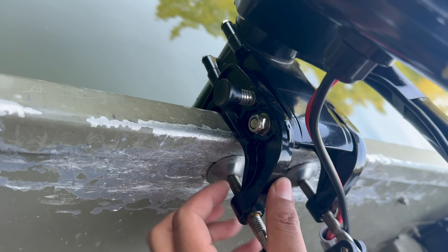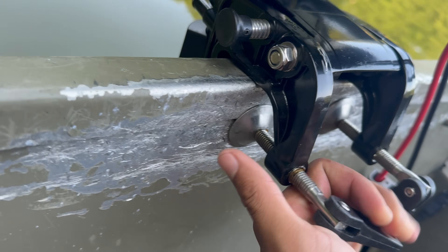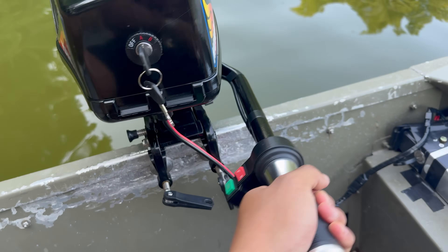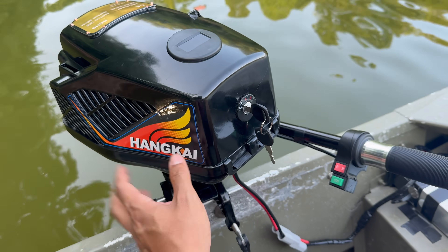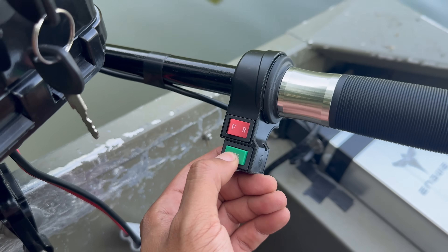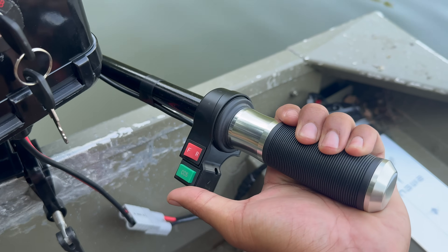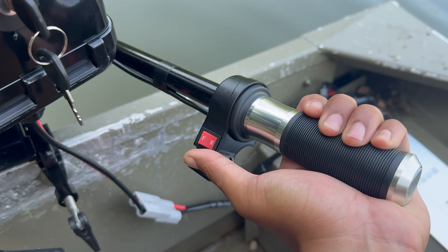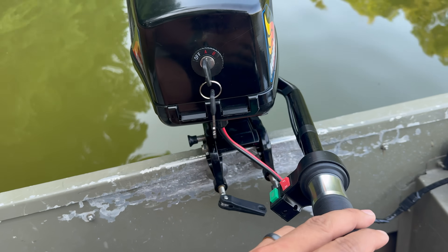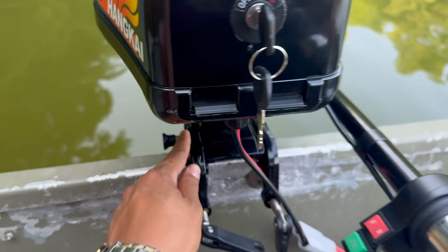This is the same mount their two-stroke motor uses — you just twist these clamps and it presses against the back of the boat and it's very secure. What I found interesting is that this outboard comes with a cruise control feature. You just twist it to the desired speed, hold it for two seconds, let go, and it maintains the speed. I just wish the stem was a little tighter to keep its direction.